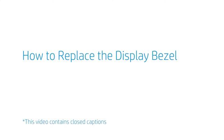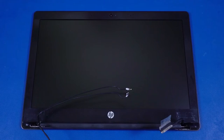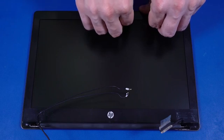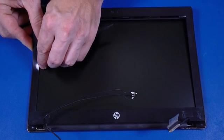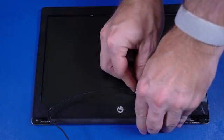How to Replace the Display Bezel. Before you begin, remove the base enclosure and display panel assembly. Removal. Carefully separate the inside edges of the display bezel from the top, sides, and hinge cover to disengage it from the display enclosure. Important: the edges of the display bezel are held in place with adhesive — take care when removing them from the display enclosure.